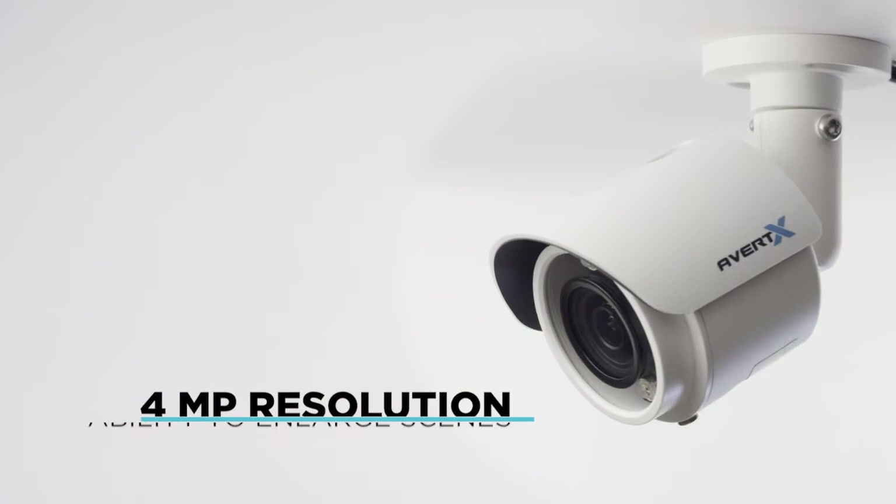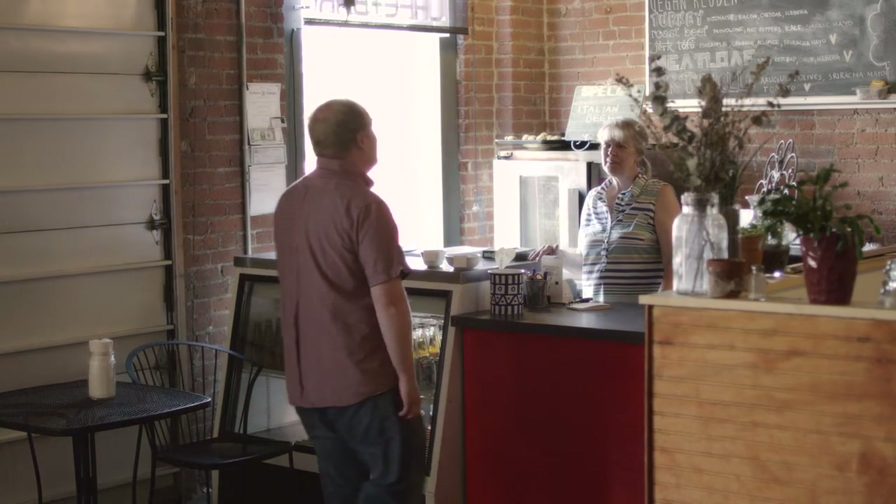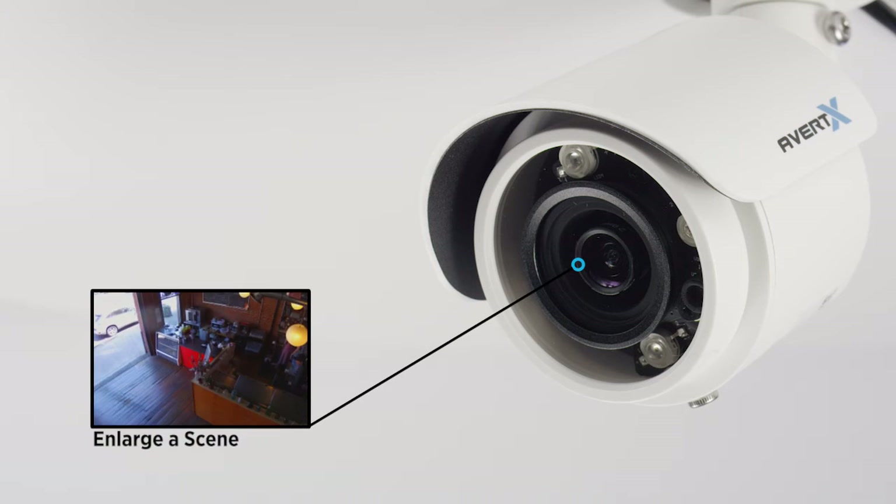All new to the consumer market is 4 megapixel resolution. Higher resolution gives you the ability to enlarge an image and see critical details at a greater distance than before.